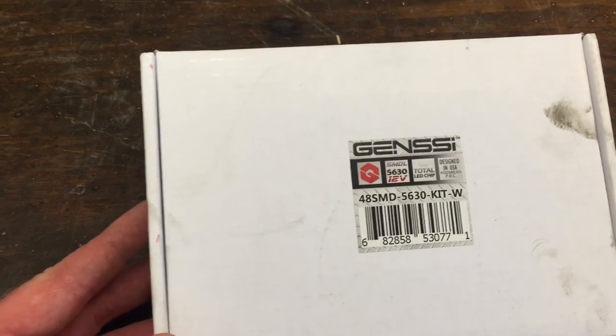These run about $19.99 to $24.99 anywhere like Walmart, Pep Boys, O'Reilly, AutoZone, anywhere like that. I got mine off Amazon. Cool part about mine is it's got the switches and stuff already in there — you don't have to buy it separate. Let's go over what you need. This is the kit I got off Amazon. It's a Gen-C.